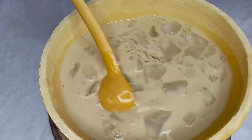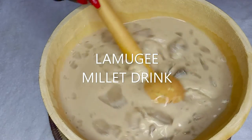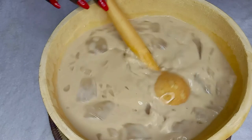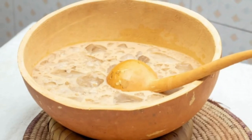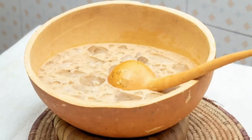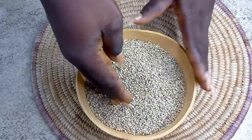Today I am sharing with you my simple Lamuji — that's a millet drink recipe. I bet you are gonna love this, so let's get started. I have one cup of pearl millet, that's the normal millet.